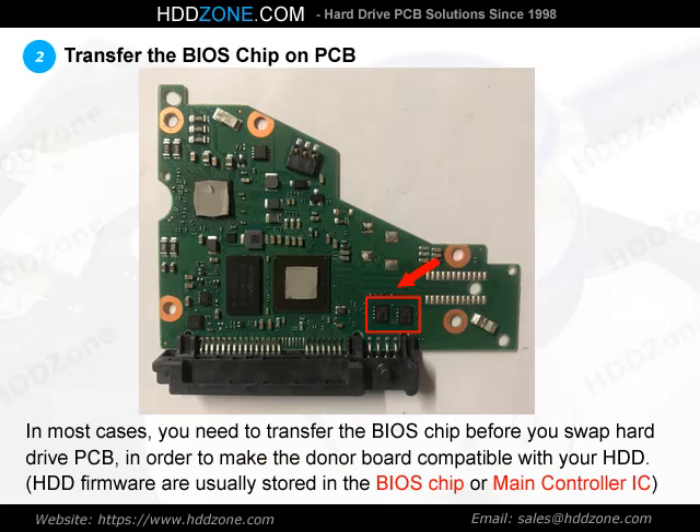Step 2: Transfer the BIOS chip on the PCB. In most cases, you need to transfer the BIOS before you swap the hard drive PCB, in order to make the donor PCB compatible with your HDD. HDD firmware is usually stored in the BIOS chip or main controller IC.